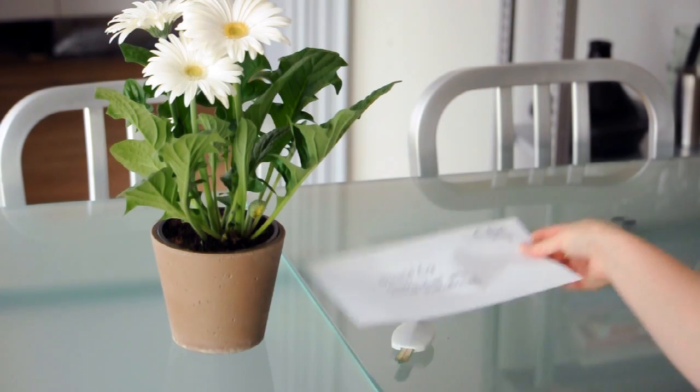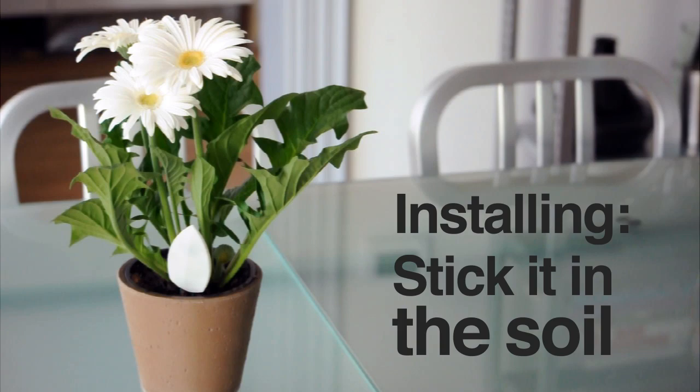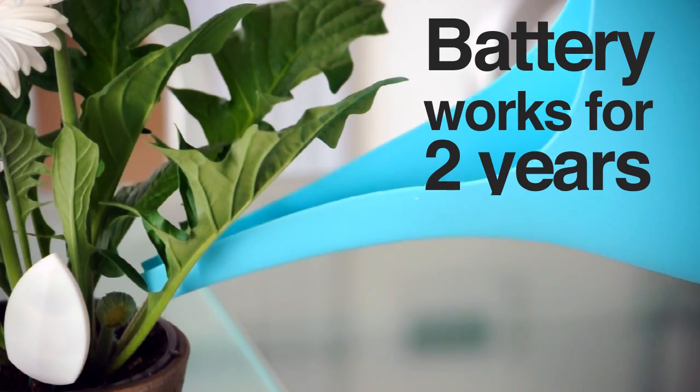Order a Moistly now to save your plants. Installing a Moistly is very easy — you stick it in the soil and it works. The battery is already installed and works for over two years.